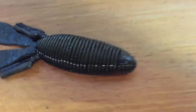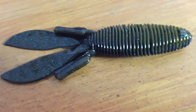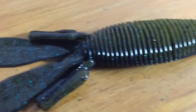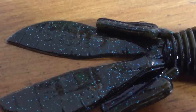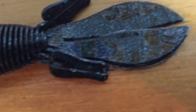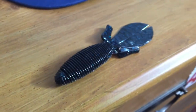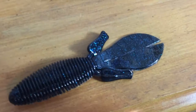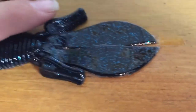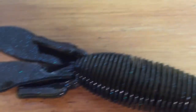Here is the bottom side. You can kind of see it's a green pumpkin swirl with black and blue. Then if you flip it over, it's primarily black and blue on top. There's the claws — they have a really nice action on them, kind of similar to the Rage Tail kind of action. And then these appendages here just give off more water disturbance.